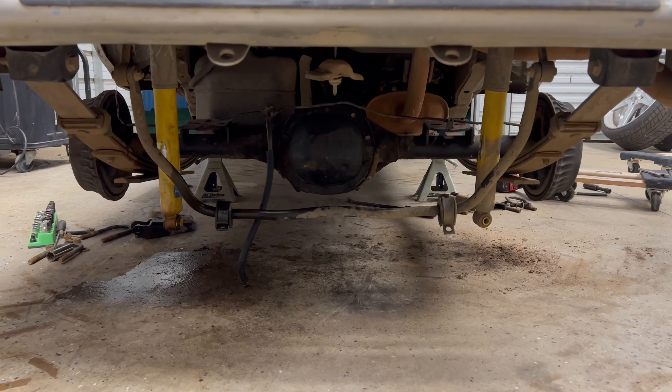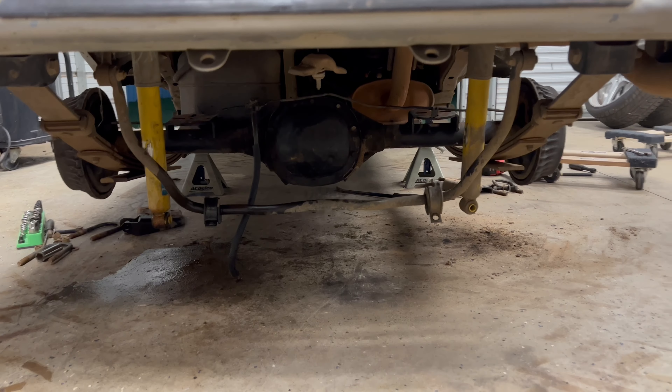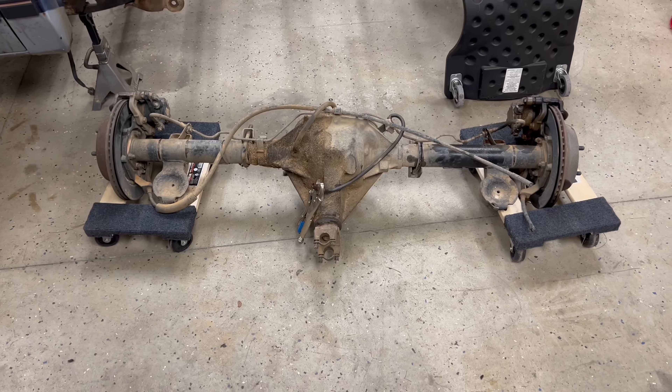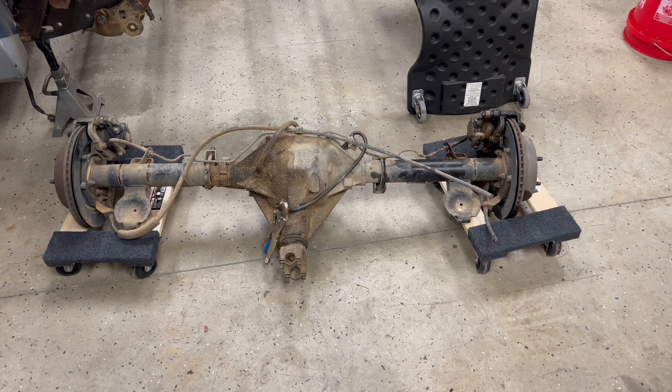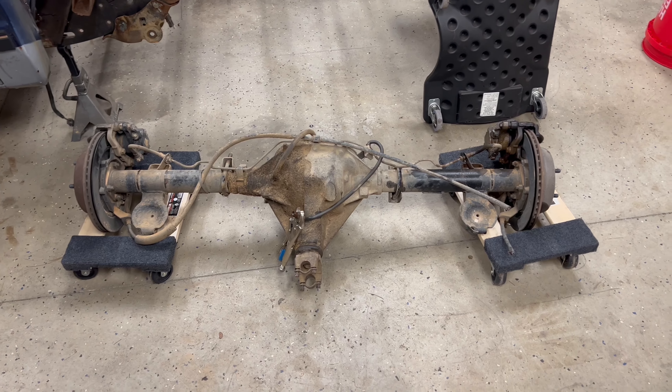We're going to use the box tubing to go across and we've got to build a driveshaft loop. Then we're going to narrow these babies up. Hopefully the kit ships out soon — I think Phil said tomorrow, which is the 17th or 18th. I know it's been a month since I made a video, so trying to get y'all some updated content. Just been waiting on stuff to fall into place where I could actually get out here and work on it.